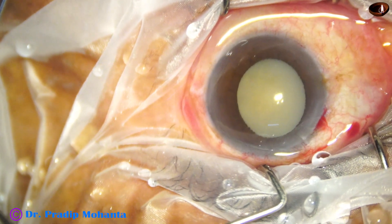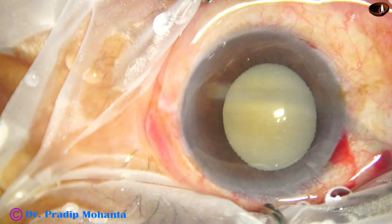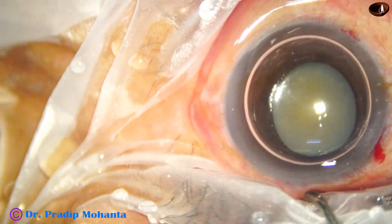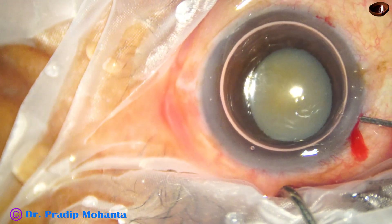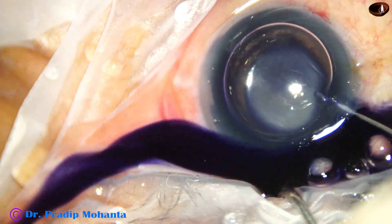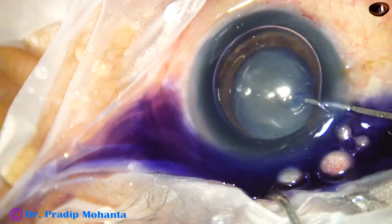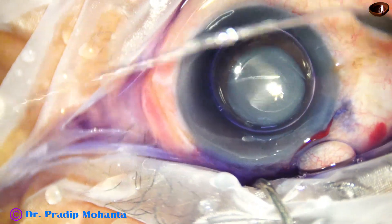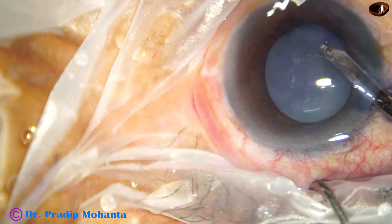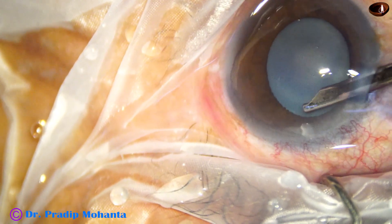Now we have to stain the anterior capsule with trypan blue dye in these cases. So here goes an air bubble. I always use an air bubble and then stain the anterior capsule. The staining is very quick and only a little bit of dye is required. Adrenaline is used to maintain dilatation of the pupil. And then this is lavage of the AC to remove the excess trypan blue dye.